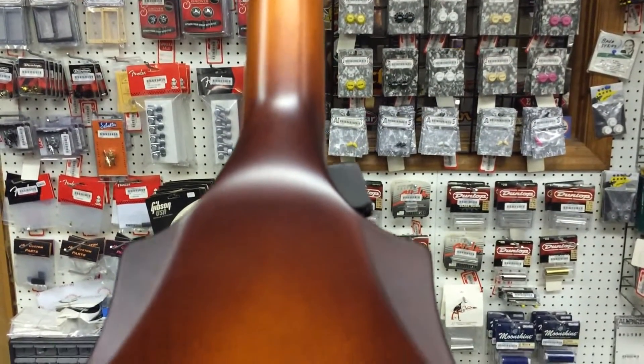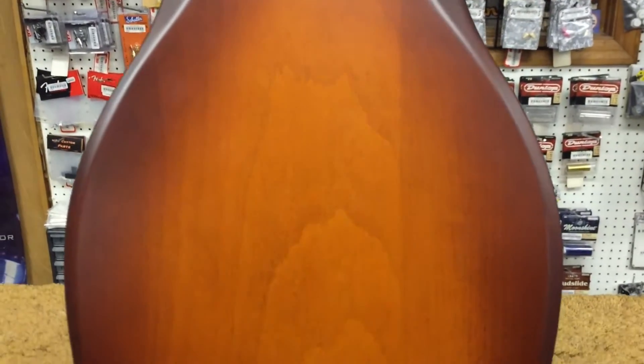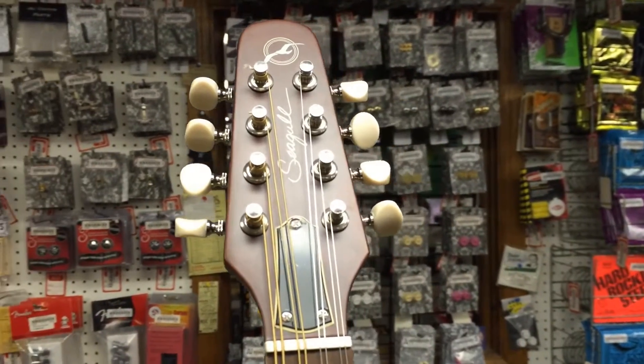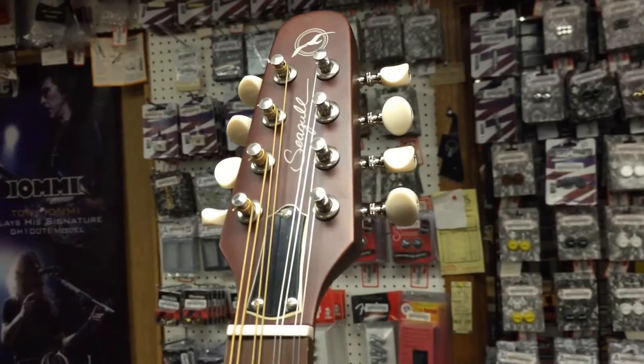It features open-geared tuners and a vintage-style nickel-plated brass tailpiece that looks quite substantial and is beautifully designed. The neck-through construction means the neck extends down the center section of the instrument to form the tail block.